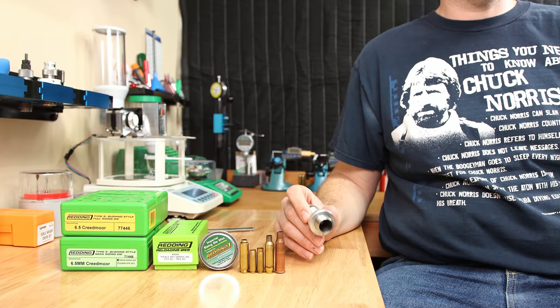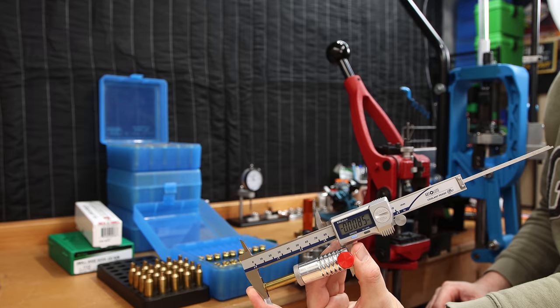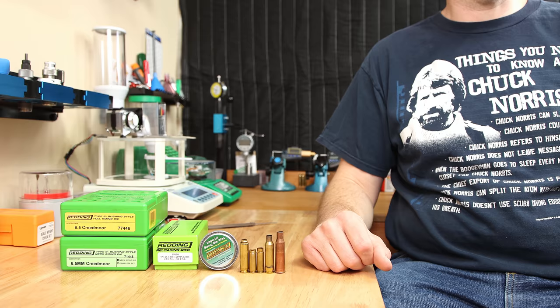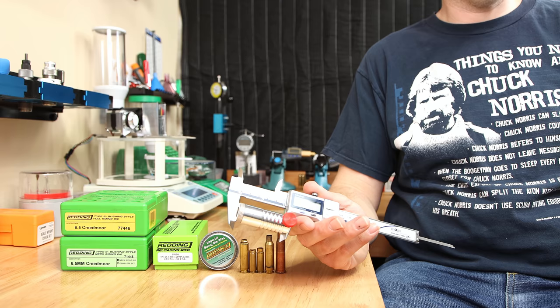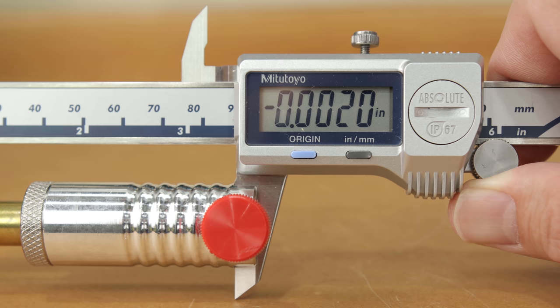Another sizing mistake that might not be quite as obvious is oversizing the case during the sizing process. Some die manufacturers' instructions will have you tighten your sizing die all the way to the shell holder and then add a quarter turn. In some instances, this setting can push your shoulder back way too far. Having headspace comparators and knowing how much you're pushing that shoulder back is the best way to size your brass. Improper sizing can cause everything from shortened case life, inconsistent ignition, all the way to case head failure. A full length size bumping the shoulder back 2 to 3 thousandths should be a good setting for optimal performance and case life.